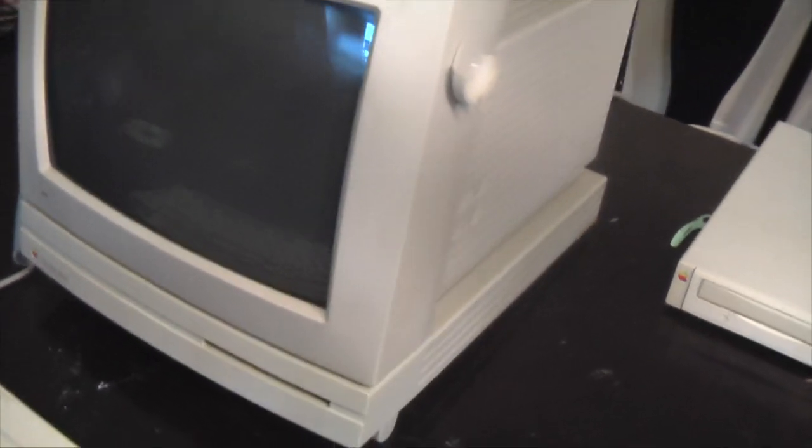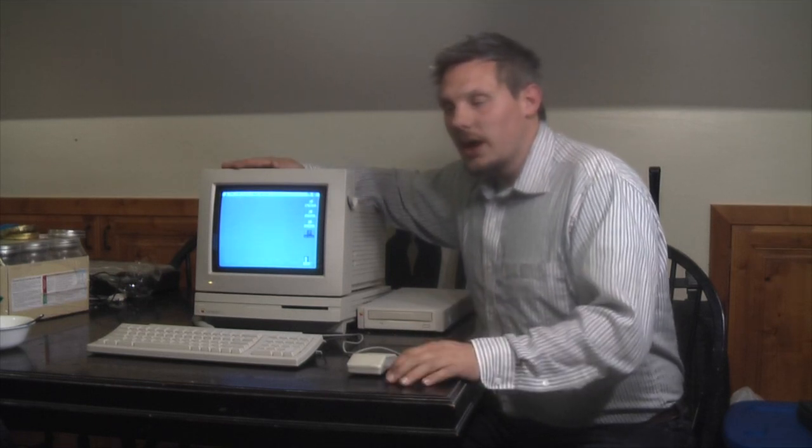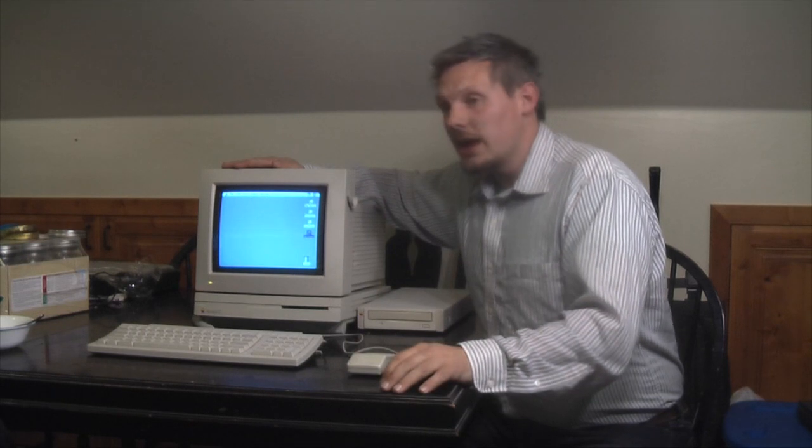It doesn't really have any significant yellowing. I got it home pretty excited, turned it on, powered it up, it booted, and I was pretty happy with it. But then an interesting thing — I went to try and start it up again the following day, and I got this.